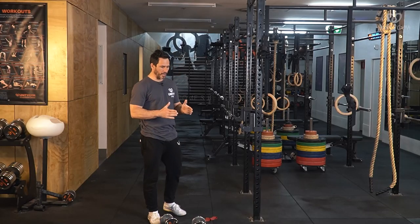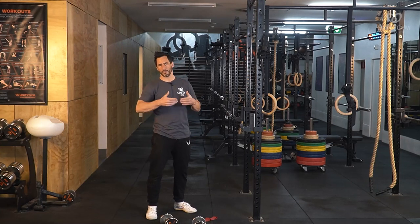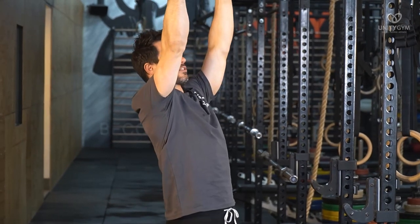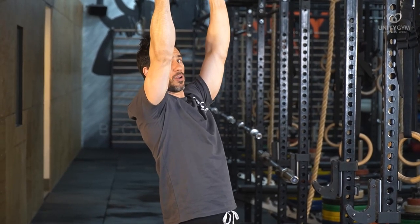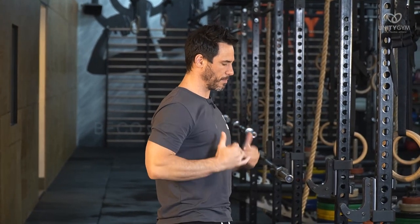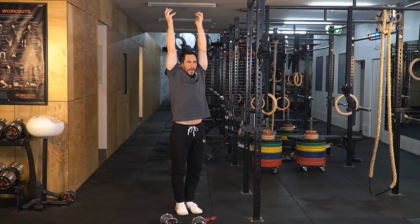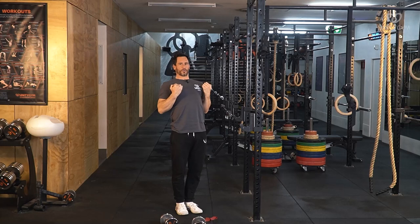Moving on to mobility — mobility refers to creating mobility in the joint. A really good way to create mobility in the shoulder joint is through full range of motion strength training. Anything partial range is not going to train mobility. When you train full range of motion, bringing your arms all the way up into flexion, keeping the body stable, going all the way up into shoulder flexion — that trains mobility. Coming from a full dead hang all the way up into a pull-up also trains mobility.